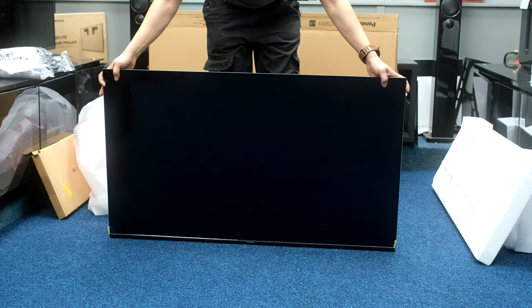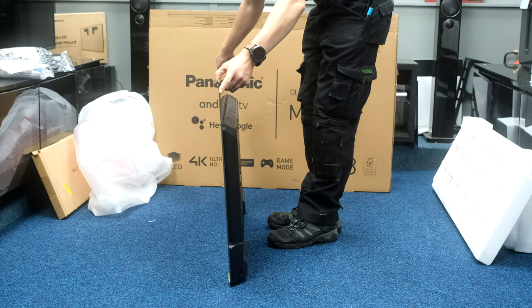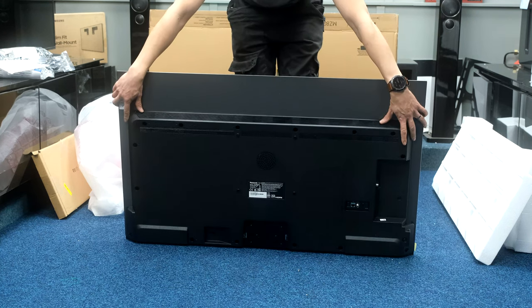Here's the TV from the front, side, and the back.